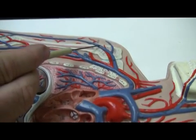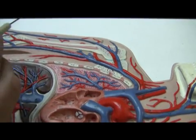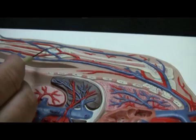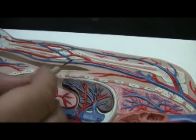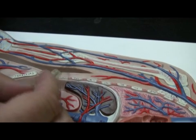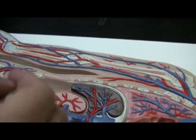The basilic vein is again a superficial vein that goes all the way down the arm. It will eventually join the cephalic vein to form what's called the median cubital vein, and we'll be talking about this next time. The two superficial veins do meet to form the median cubital vein, and that is the vein that you've drawn blood from.